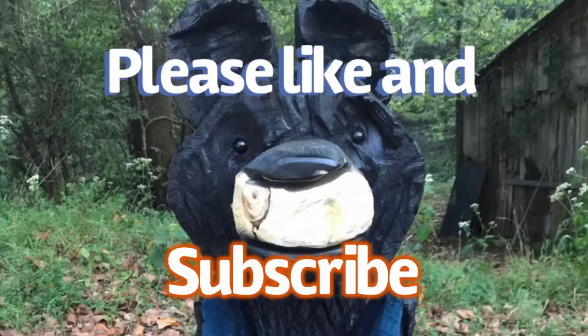We got this thing completely fixed. Me and dad are going to take this thing out to the lake. That's going to be it for this video, so make sure you like, subscribe, and hit the bell notification so you can be the first to know when my videos upload. Make sure you have a great night — we'll see you next time. Bye.